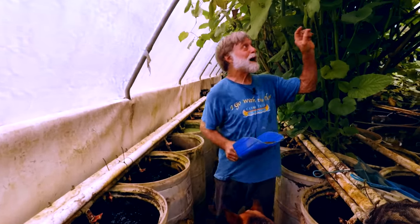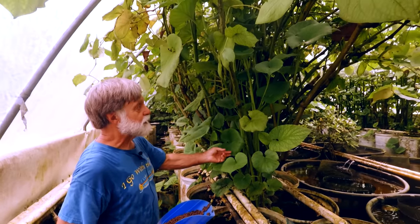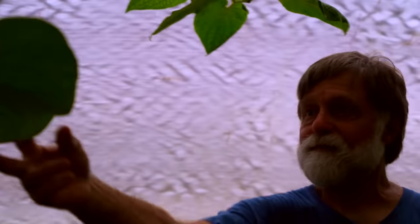This is Piper auritum, by the way. Some of the leaves — you see the bigger ones — those are the ones that sell for cooking. People take the leaf and wrap it around fish.